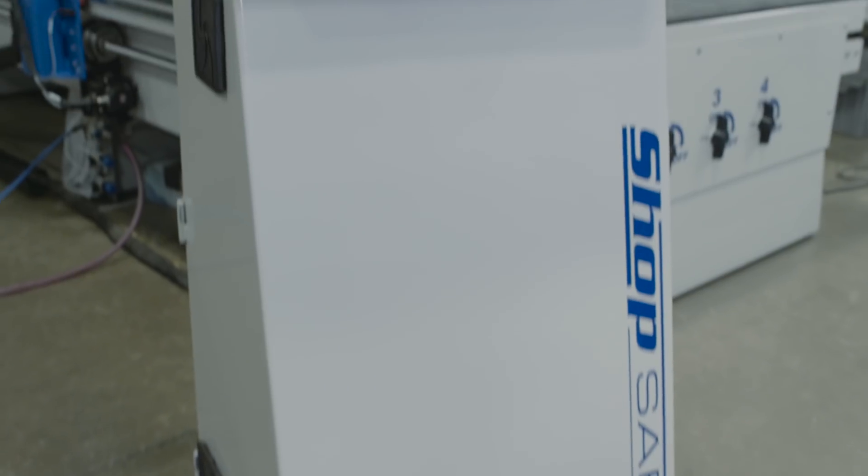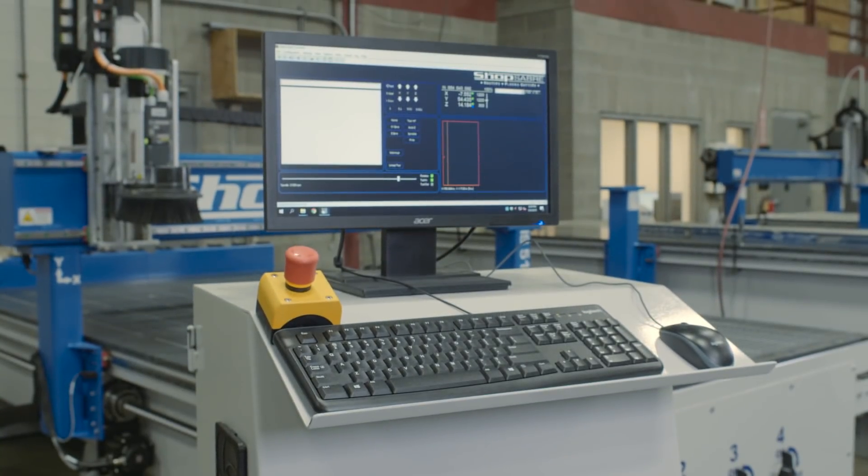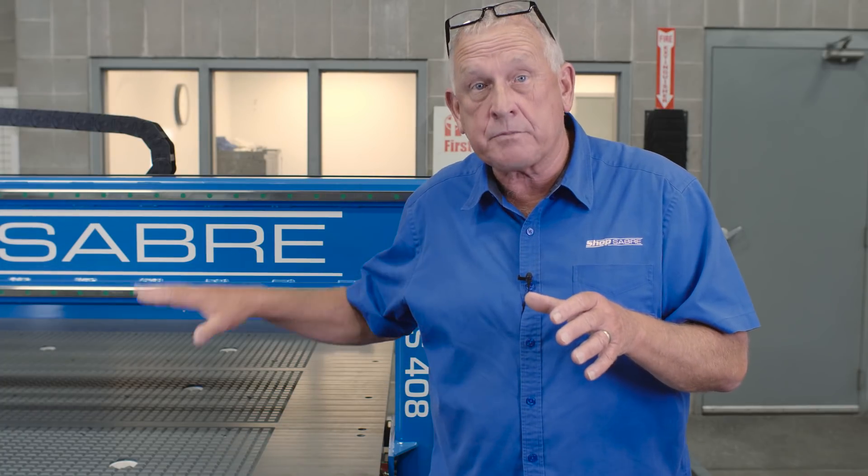This happens to have one of our HSD 10 horsepower spindles and a 10-position tool changer. Like all ShopSaber CNC routers, this machine features our ShopSaber CNC controller — it's really easy to use for your operator. If you'd like more information on the IS series machines, you can go to ShopSaber.com and watch a video just about how these machines are built.